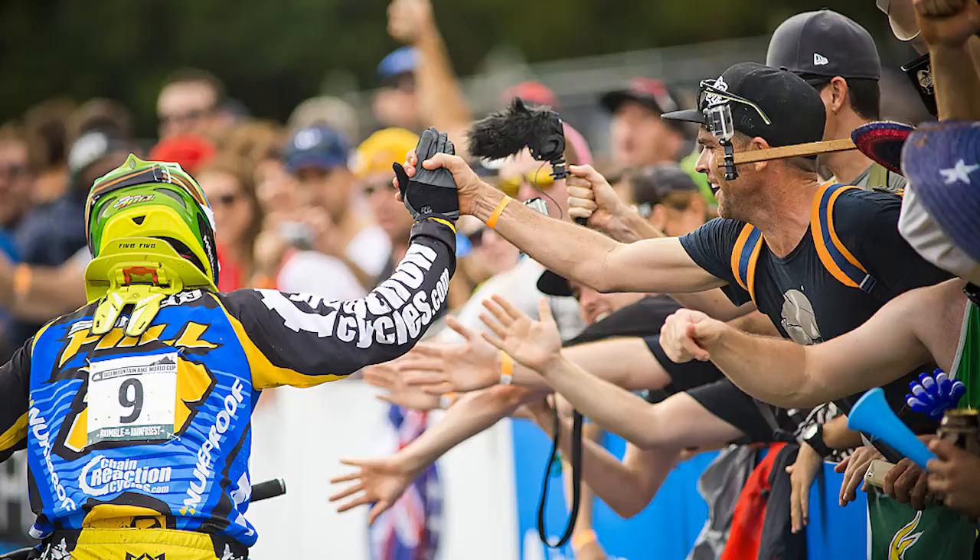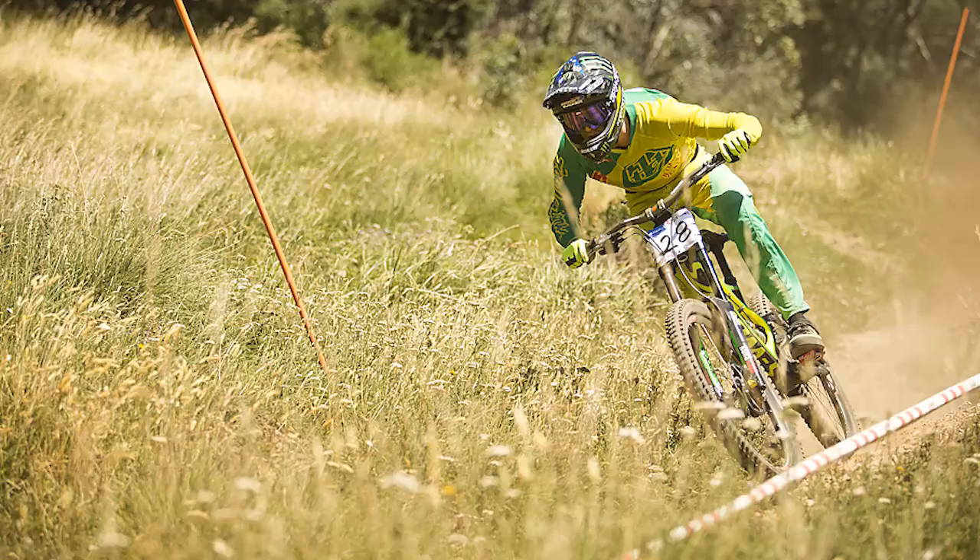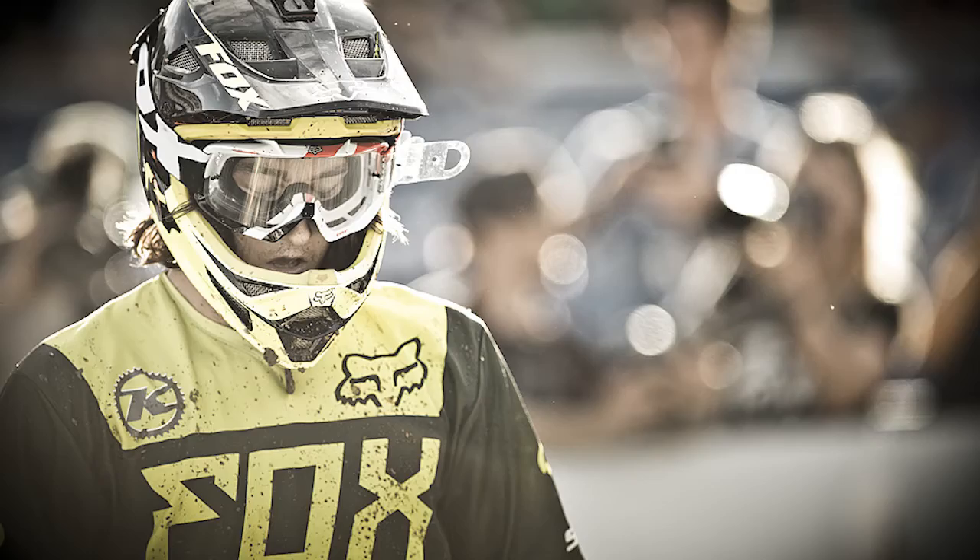I also shoot with a Sigma 15mm fisheye. I like that because it gives you a broader range and I actually like the way that it changes the image and distorts it around the edges — it gives you a much more interesting feel. I also use the Canon 50mm f1.2 to shoot bike reviews and riders off their bikes. It's great for portrait work and also separates what you're trying to shoot versus the background.